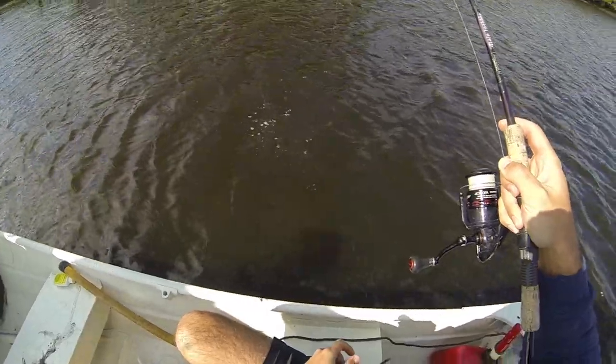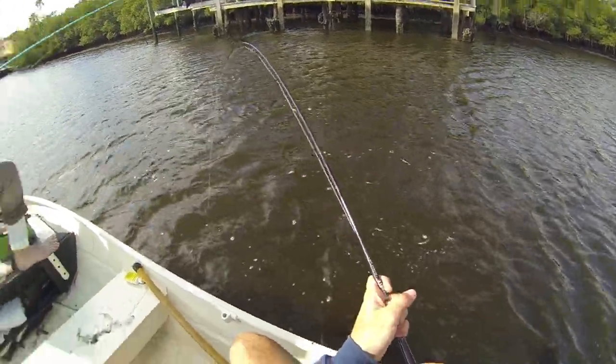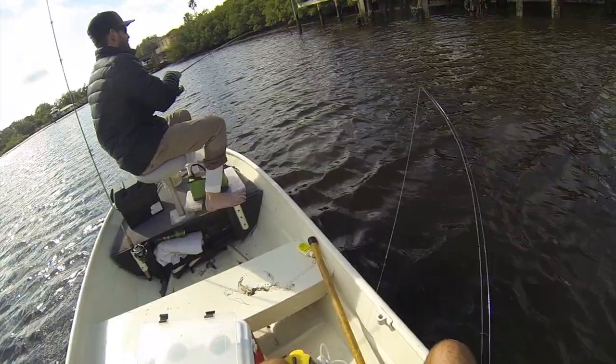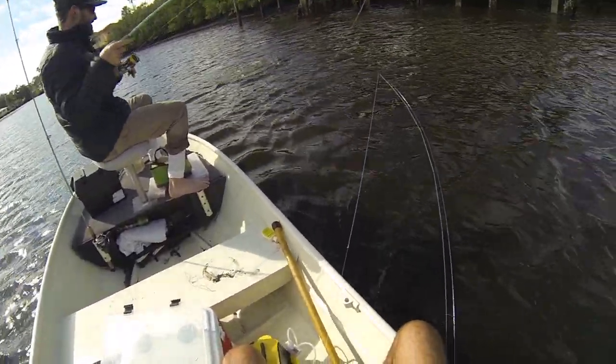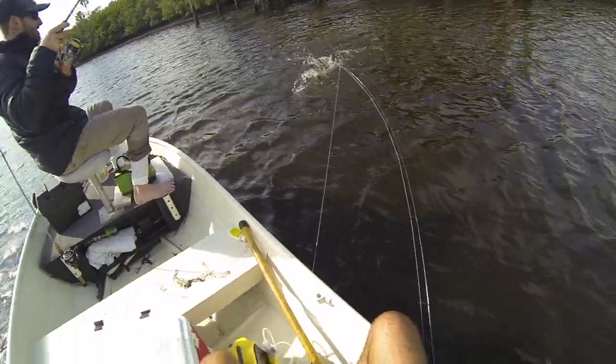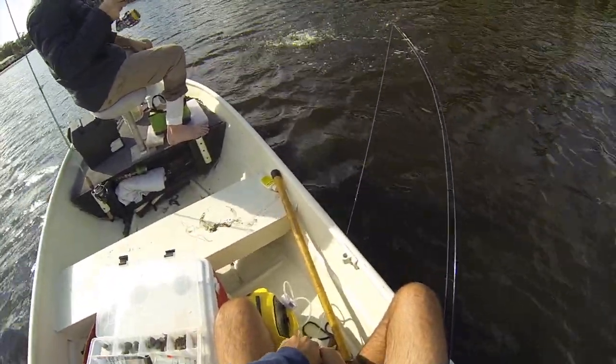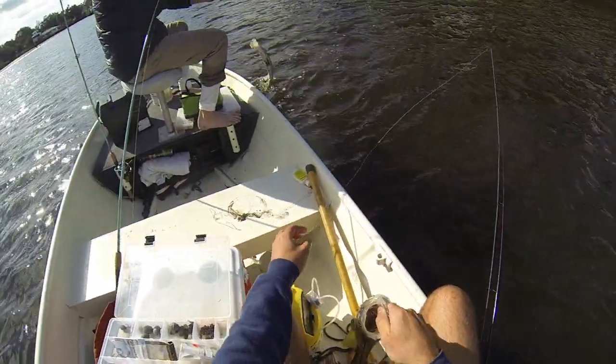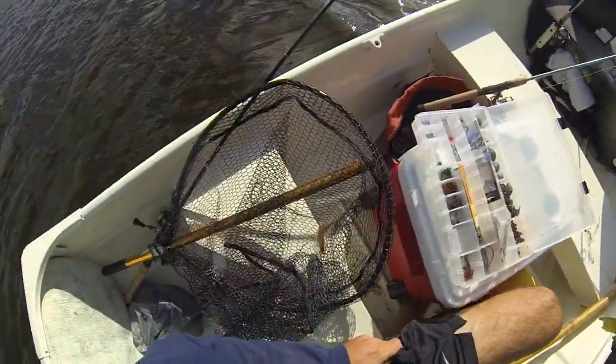Why are you eating this? As soon as I got it back in there it was like immediate. That's a better snook, isn't it? Give me the net, give me the net. I think they're twins.